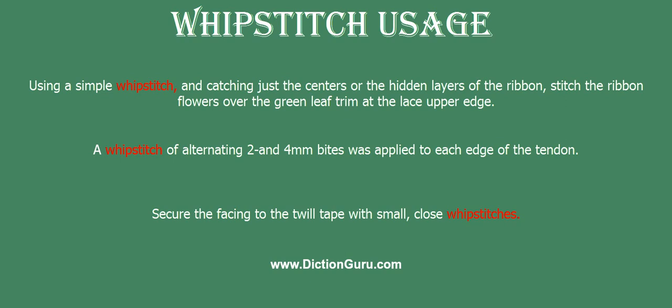A whip stitch of alternating 2 and 4 mm bites was applied to each edge of the tendon.